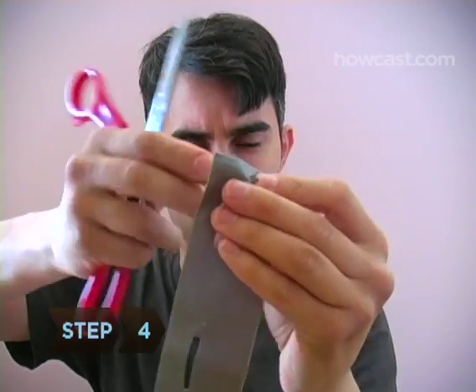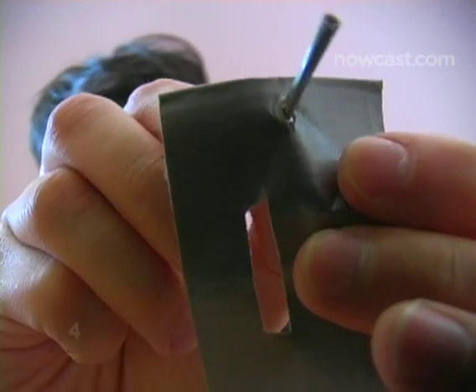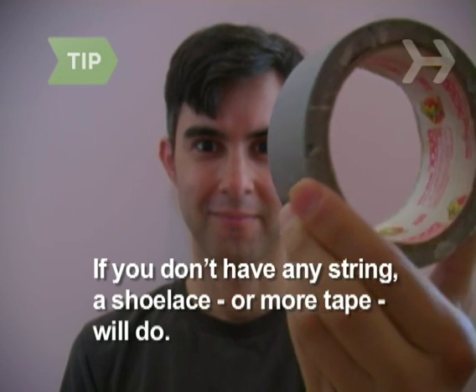Step 4: Punch holes in both ends and loop a piece of string through them so you can tie the glasses around the back of your head. If you don't have any string, a shoelace will do, or use more tape.